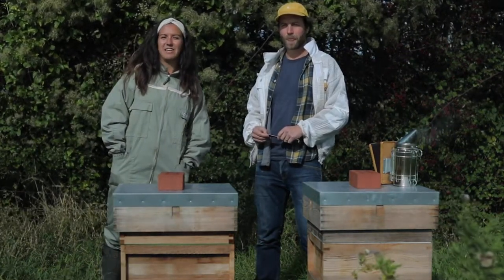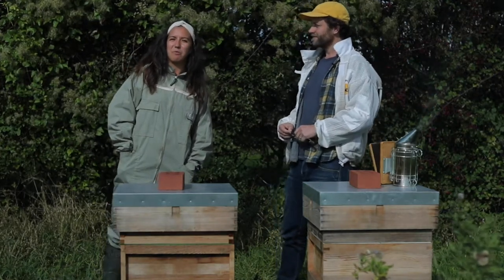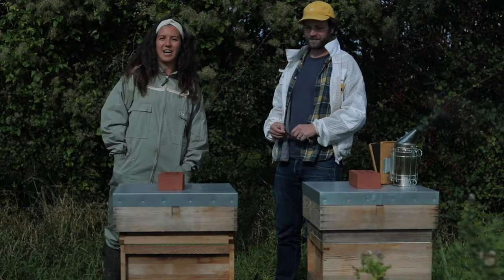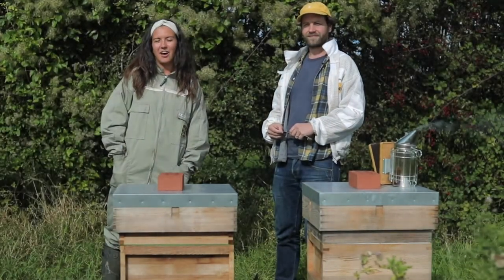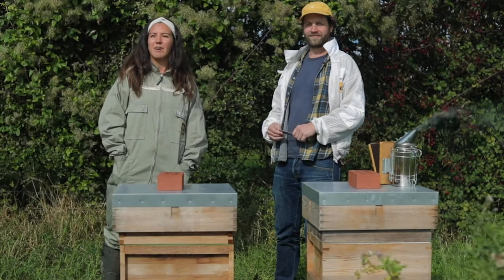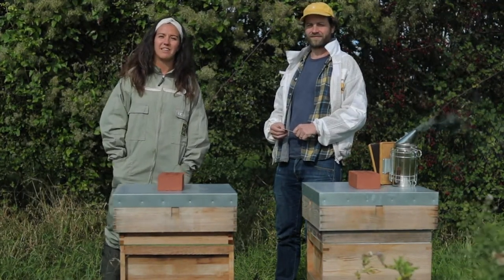I'm Izzy. I joined just over a year ago. Since then I've been put through my beekeeping course and now help to look after nine hives like these ones over in Montacute, as well as taking care of the sales and sustainability side of things at the business.